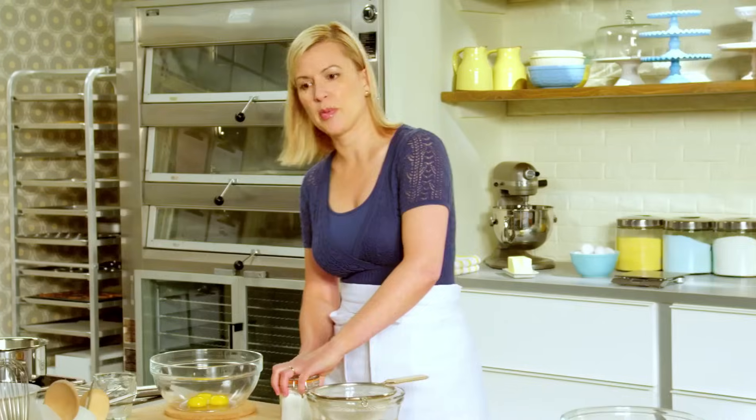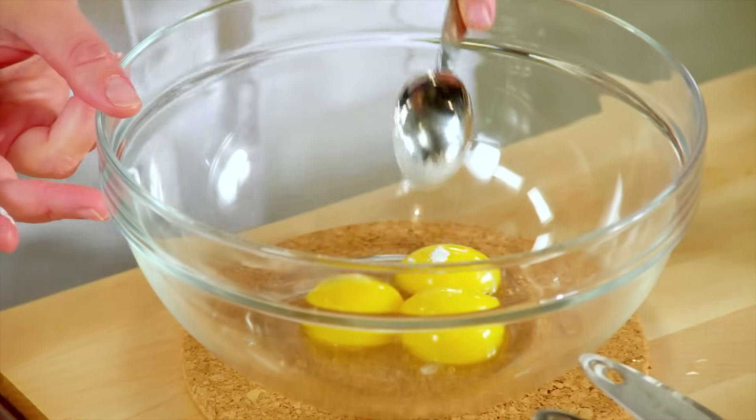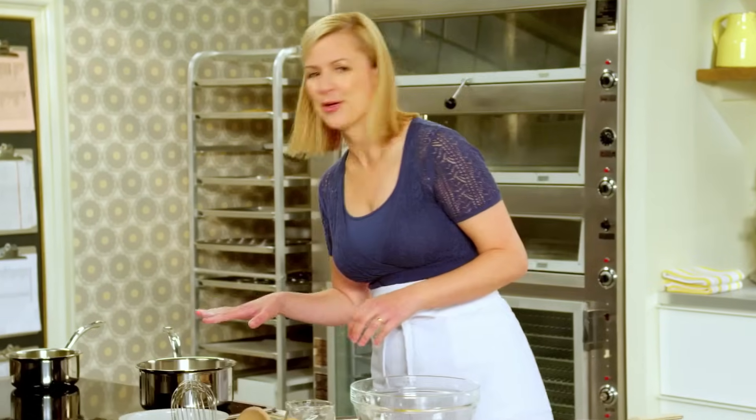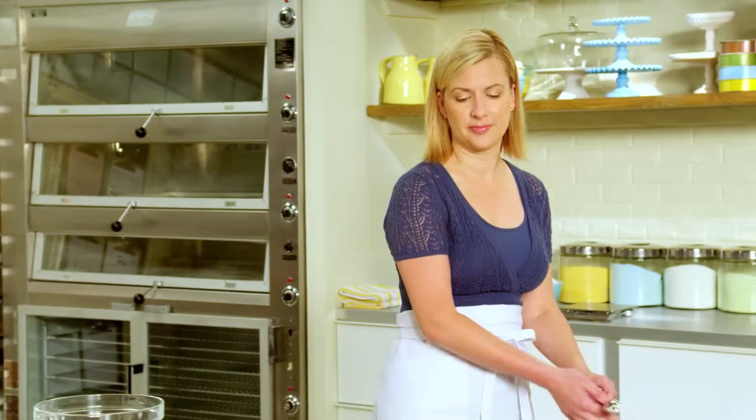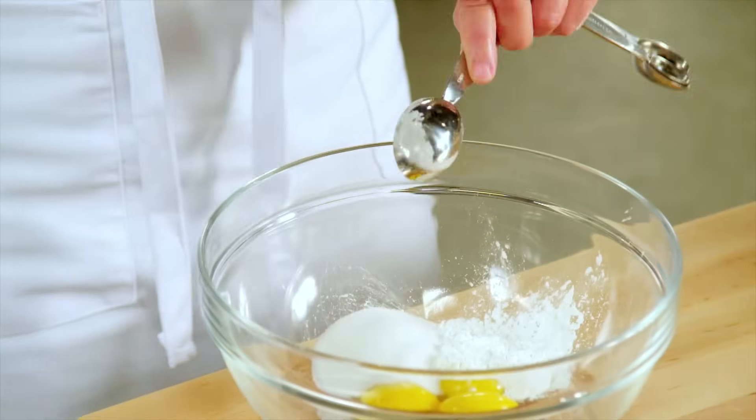A pastry cream is thickened by egg yolks and cornstarch. I'll add two tablespoons to the yolks. I can see that the milk is just coming up to a simmer, so now I can add the sugar — three tablespoons. Add your sugar right before you're about to add your milk.